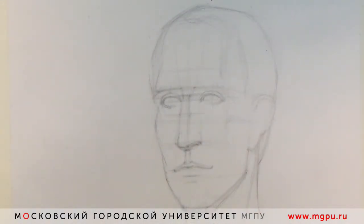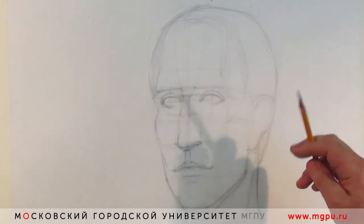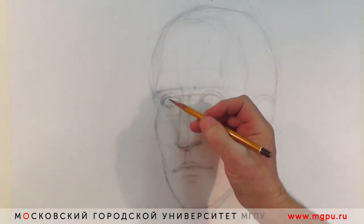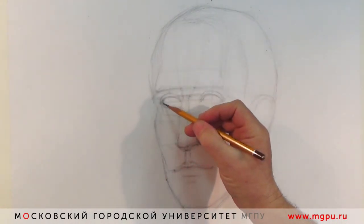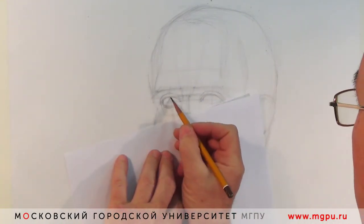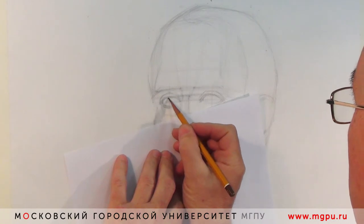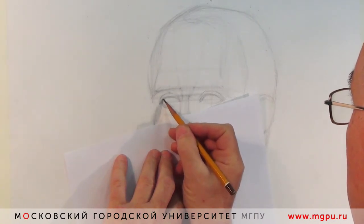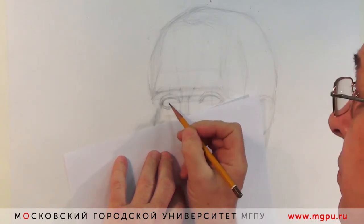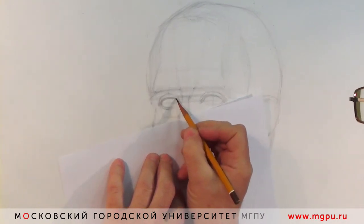В целом построение подходит к концу. Надо уточнить пропорции, ещё раз внимательно посмотреть на работу — верно ли взяты все отношения, что-то можно поправить. Полезно в это время отойти от работы, посмотреть на неё чуть-чуть издали. Очень хорошо использовать листочек бумаги под руку, чтобы не возить по рисунку пальцами — опираться через листочек. Это просто аккуратнее и удобнее — такой приём, как муштабель.